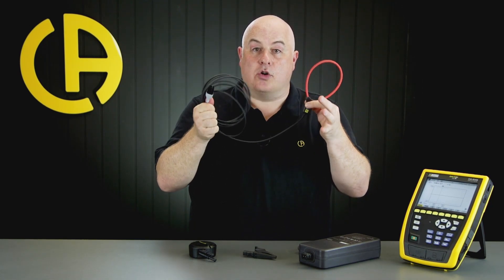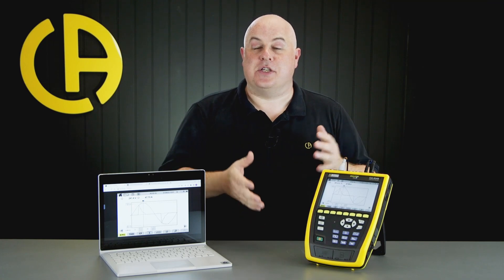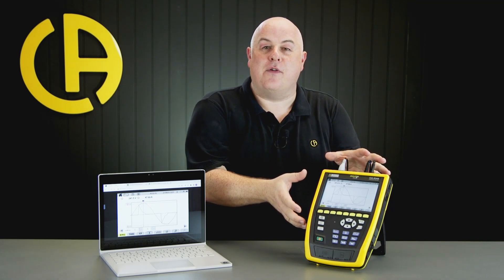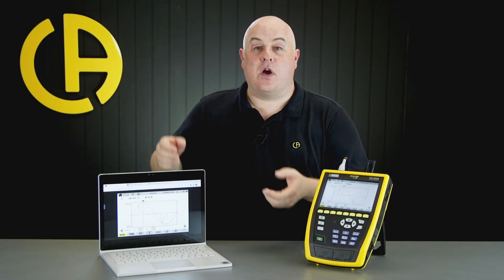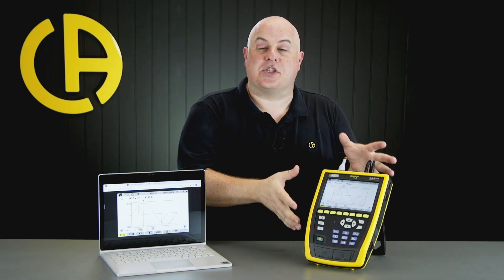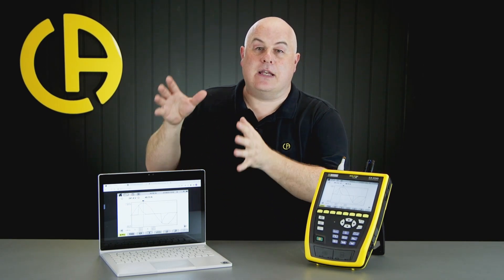The CA-8345 represents the latest in a new generation of industry-leading power quality analysers from Chauvin Arnoux. It is a Class A certified power quality analyser with a seven-inch touchscreen and many new connectivity features. One of the great features I'm demonstrating here is the ability to take the screen from the CA-8345 and broadcast it to any browser connected to the same network — whether you've got a Windows machine, a Mac, a phone, or an iPad. As long as you're on the same network, you can broadcast the screen and actually drive the device directly from your browser.